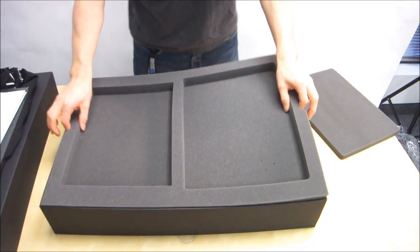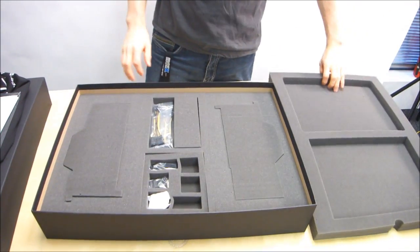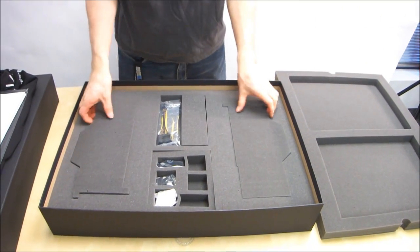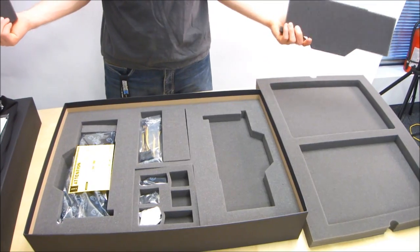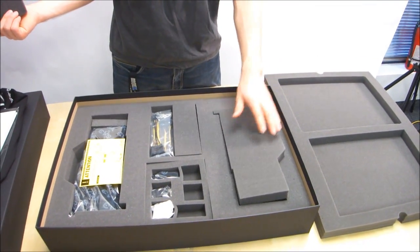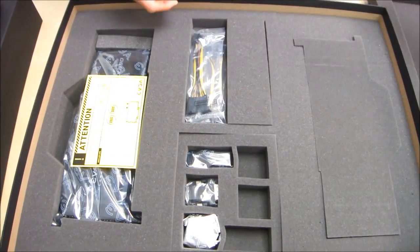And we got some more foam here — just foam. We'll take out another piece of foam. Pretty nice piece of foam, for what it's worth. Nice gray foam. Oh — oh, there's two cards. Oh no, there's not two cards. I guess you can buy a kit with two cards, but this is just the one card kit, so we get a nice piece of foam as well as a card.